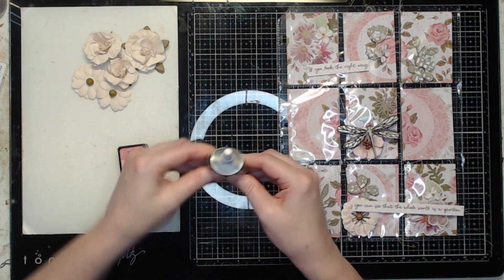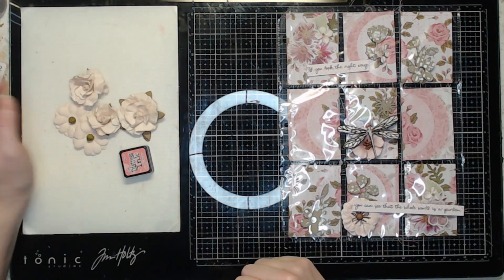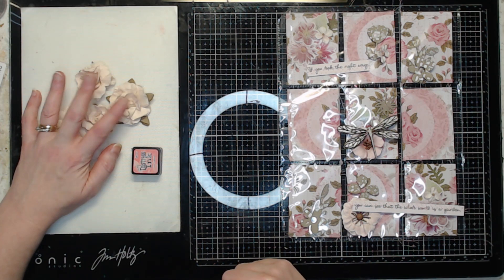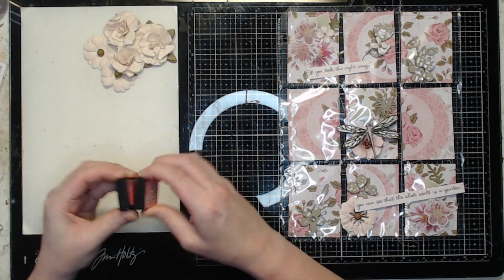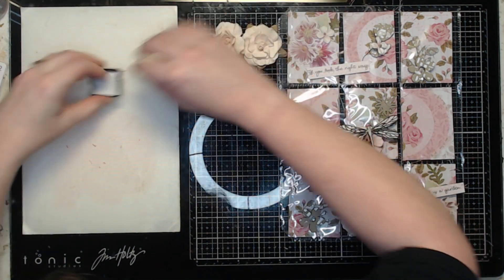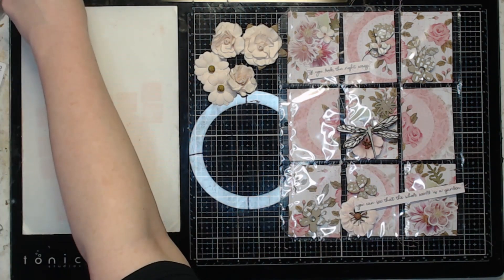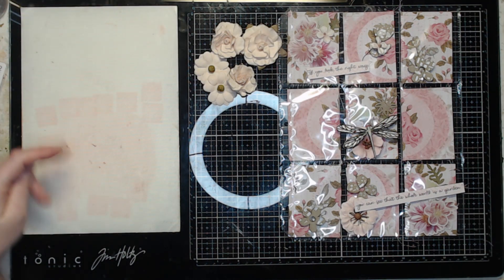But before I start that process, I want to add just a little bit of color to these. These flowers are the rest of the flowers from the Cards Tags and More kit. The little worn lipstick ink pad from the Cards Tags and More kit this month — I'm just going to get as much out as I can. I think I've about killed this little pad this month. I used it in my first project, in the mixed media kit project, in the lap book — I've used it a lot.